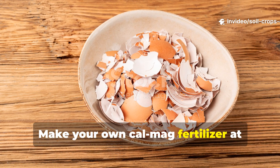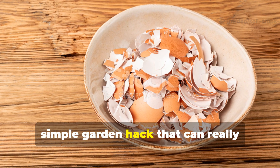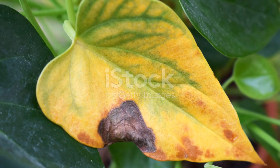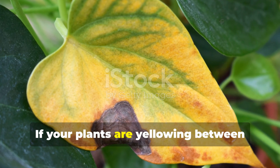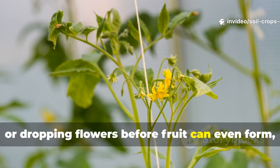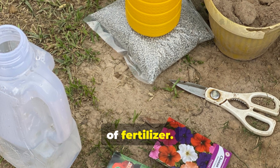Make your own CalMag fertilizer at home using eggshells and Epsom salt. It's a simple garden hack that can really transform your plants. If your plants are yellowing between the veins, growing weak, or dropping flowers before fruit can even form, stop wasting money on overpriced bottles of fertilizer.